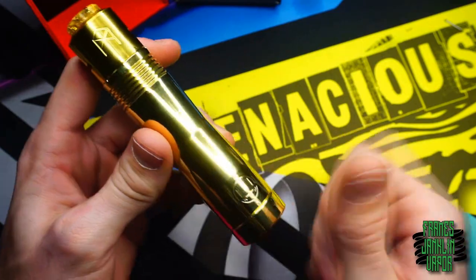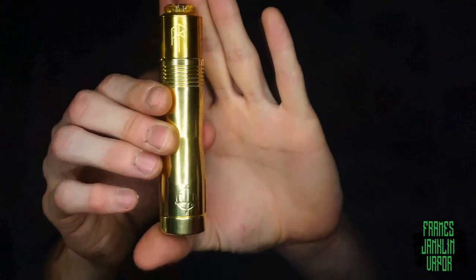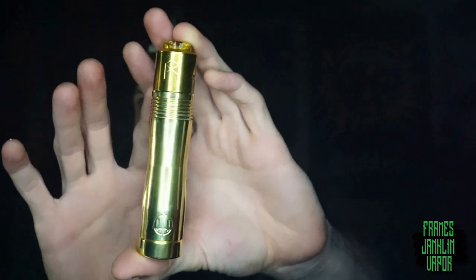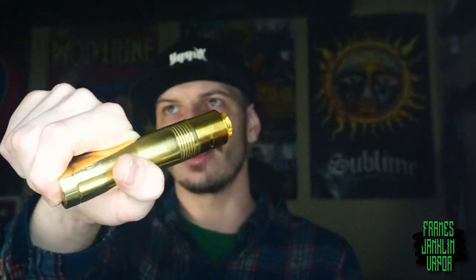Back up top for pros, cons, and final thoughts — 100% my opinion. Starting with fit and finish: it's a sleek looking tube. I enjoy the heat sink fins, the taper from 25mm at the top to 27mm at the bottom, and the facets on the sides. The engraving is nicely done — very smooth, no jagged edges. It's very comfortable in the hand; my hand lines up right where the taper starts and I can reach down to the switch comfortably.